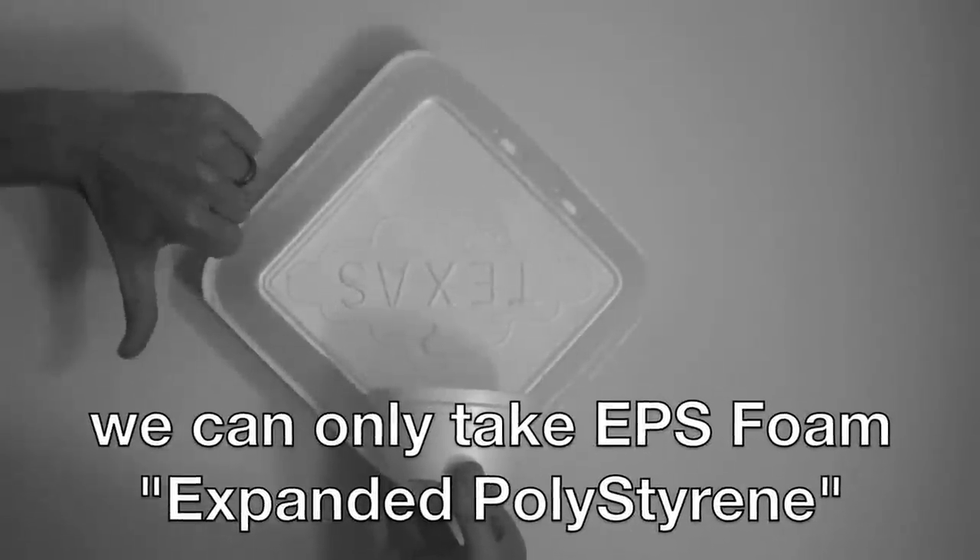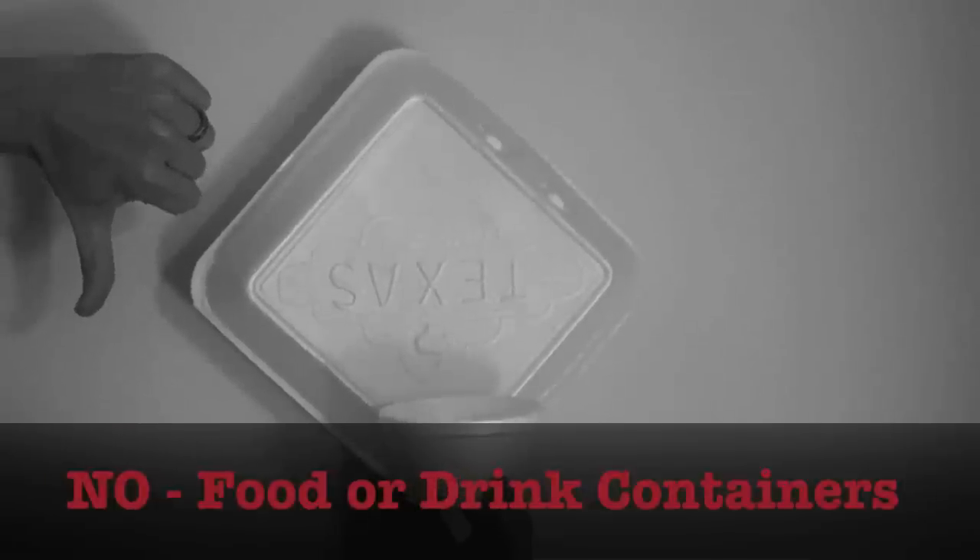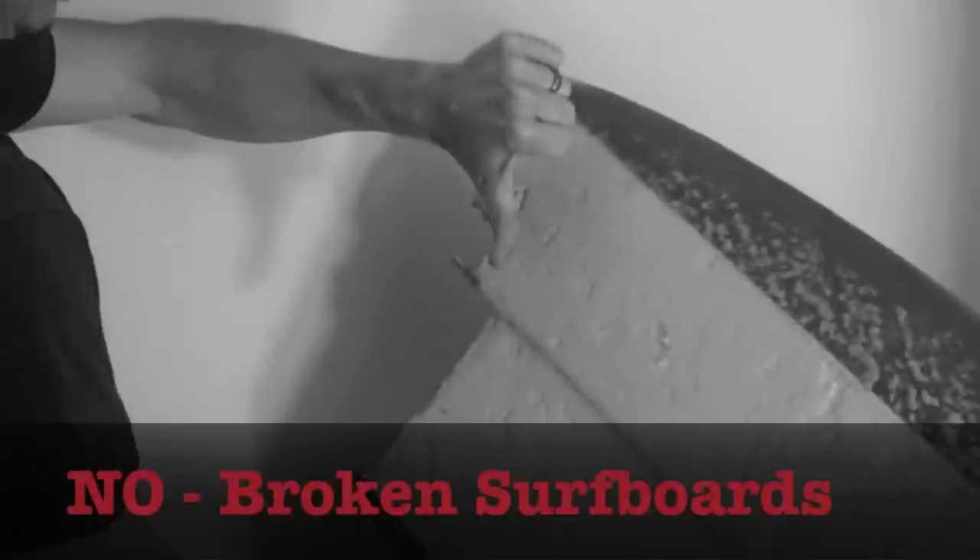We have to be careful to avoid foam contamination. No food or drink containers. No shipping peanuts — they are not EPS foam. No plastic bags either. And no broken surfboards.